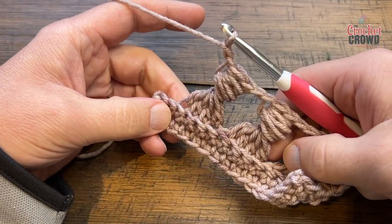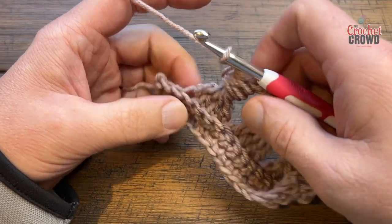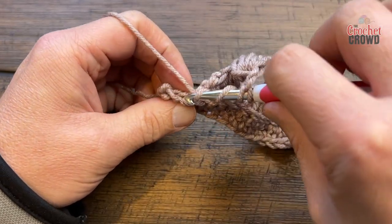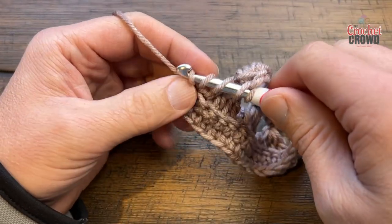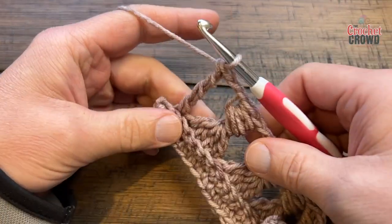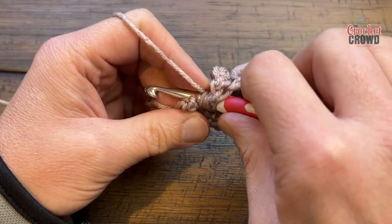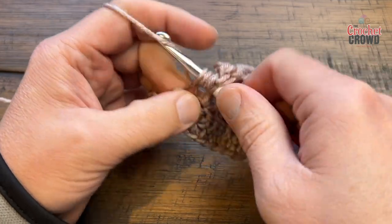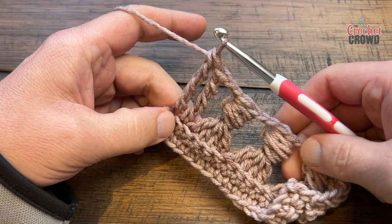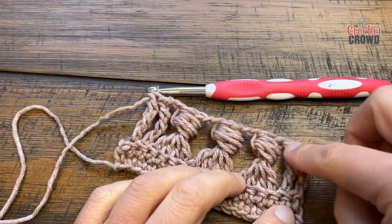Work your way all the way down the row doing this stitch. Eventually you'll have two stitches left — stay on the back loops for those, as they are double trebles. Wrap the hook three times, go into the back loop only, pull through and pull through two loops all the way back to the top. Do it again: wrap three times, into the back loop, pull through, two, two, two, and two. We've now successfully gone across — this side will look like it's bending a little bit, but trust it.